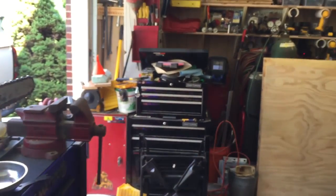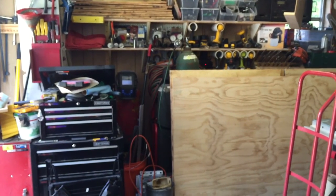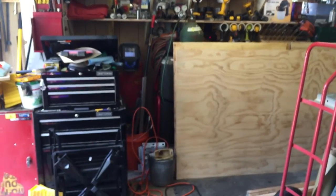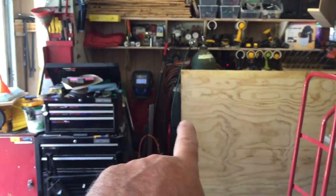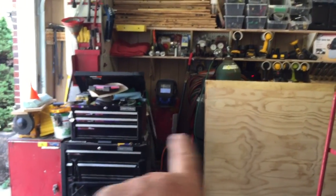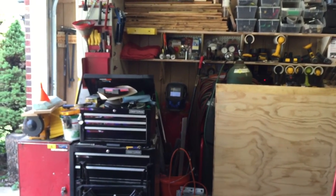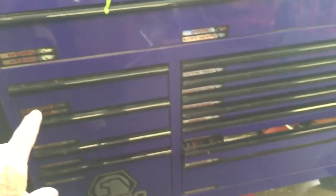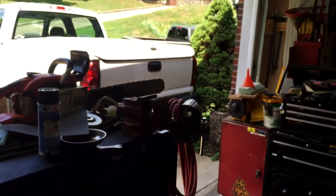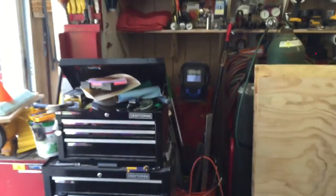Started getting things rearranged. Some of y'all who have seen my other videos will notice that the mechanics toolbox is no longer right there. Now that's the welding equipment and cutting torches, and my son's toolbox. We moved my toolbox over here along the front of the door so if we need to we can just swing the box out of the way and pull something in.